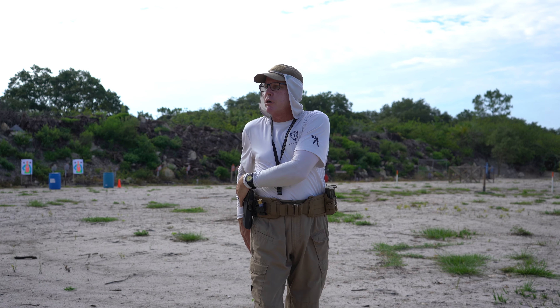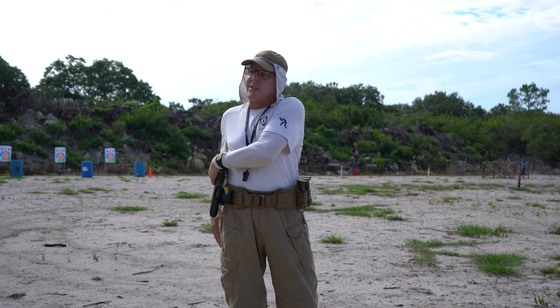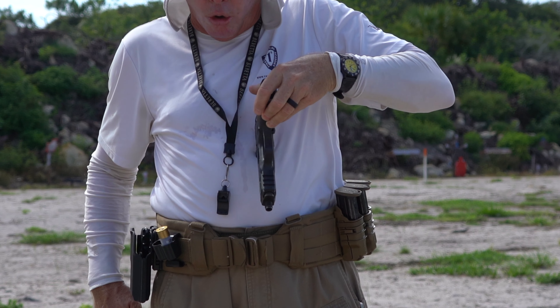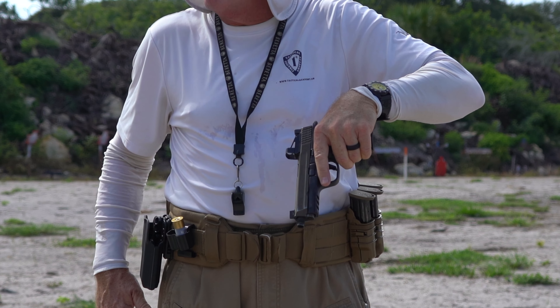Now I'm coming across and I'm going to grab the gun by the grip. I'm going to get the gun out of the holster and I'm going to bring it to the center line of my body. Then I'm utilizing my chest to roll the gun and reacquire my new master grip.